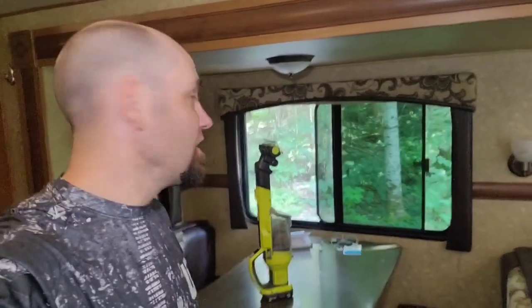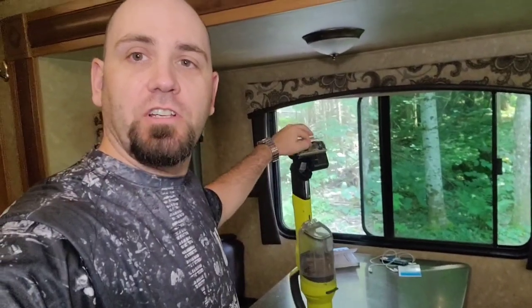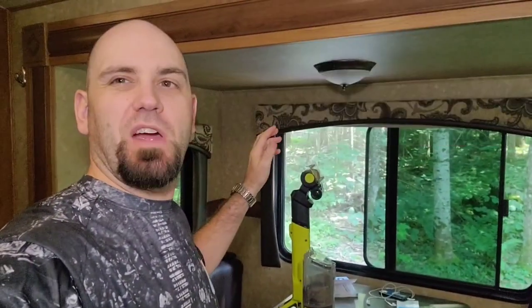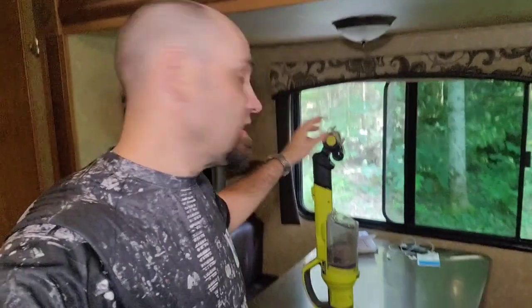Hey, welcome to Benoit OB. Today we're going to talk about this vacuum here and how to clean the brush. It's in the instruction but it could be a little bit tricky to put back together, so we're going to cover this.